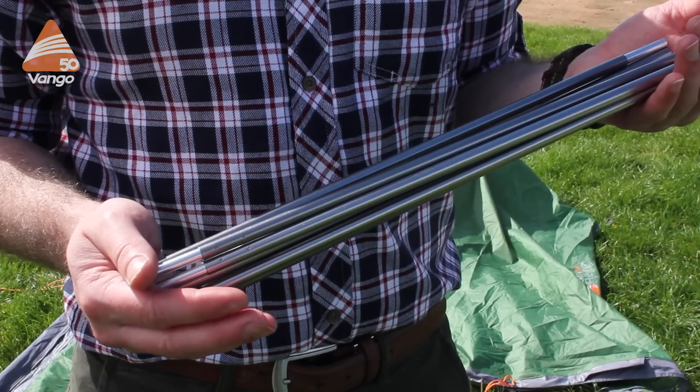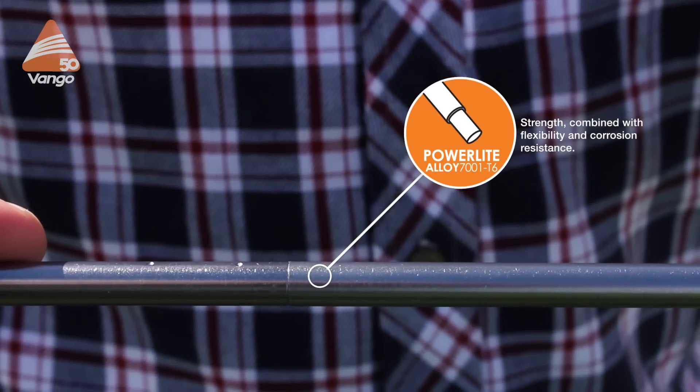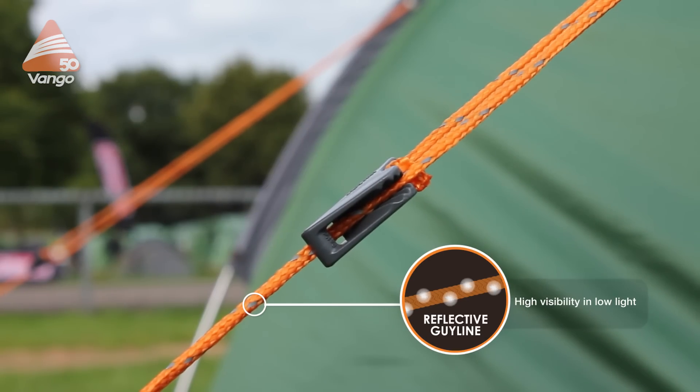The poles that we use are 7001 T6 aluminium alloy, so they're corrosion resistant, very flexible and durable. The guy lines are reflective so there's less chance of tripping over them overnight.